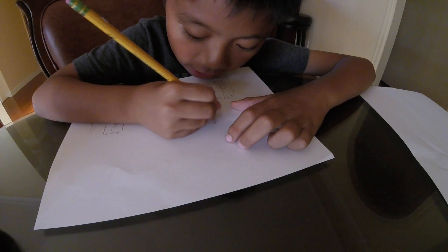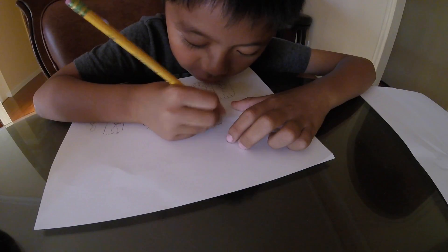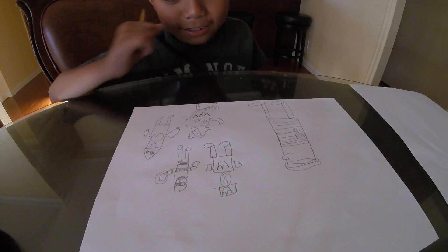And now you just drew a boy that got turned into stone. Poor boy. And now you just learned a bunch of my drawing techniques. And I guess I'm done, so goodbye.